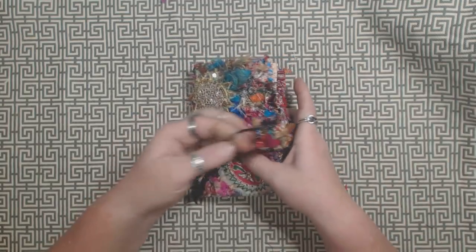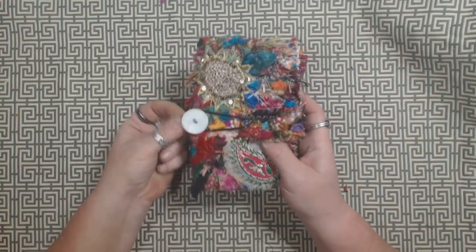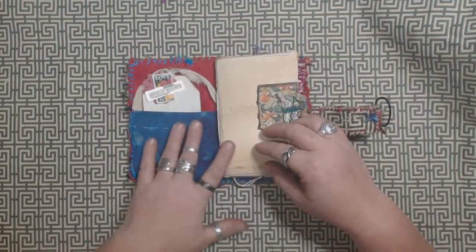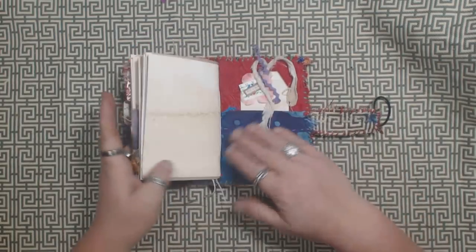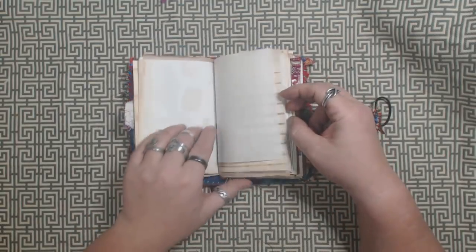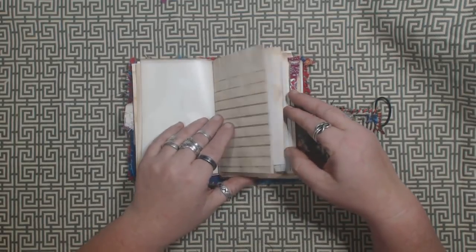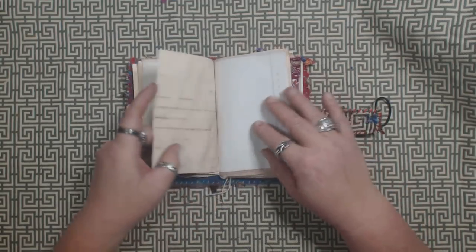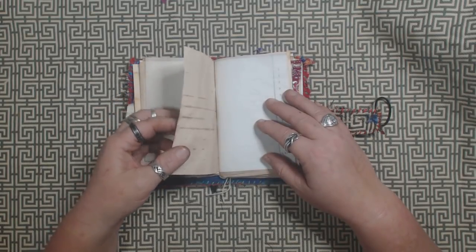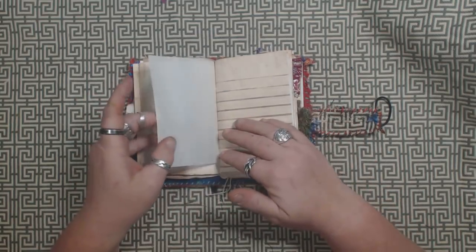And then another snippet roll strip as a closure on the button. Again, pockets on the inside, on the front and the back, with some little tuck spots here. I used different papers in here — there's basically a 28-pound copy paper, like printer paper that's coffee dyed. And then there's also some onion skin typing paper.